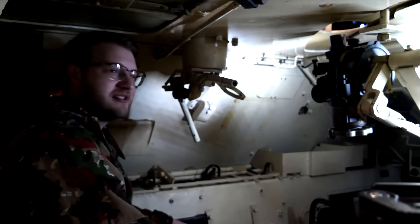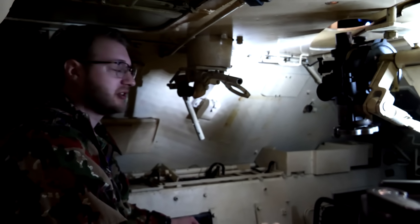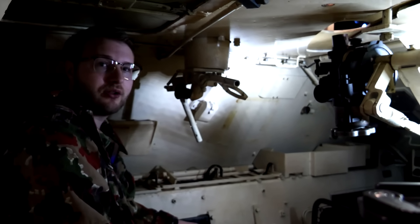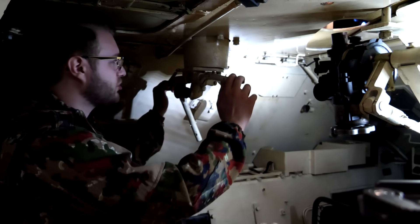All right, here we are once again inside the Jagpanzer 38T. I've got the hatches closed above me so we can properly demonstrate this. I am sitting in the loader seat, who would be controlling this machine gun, and these are the controls in front of me.